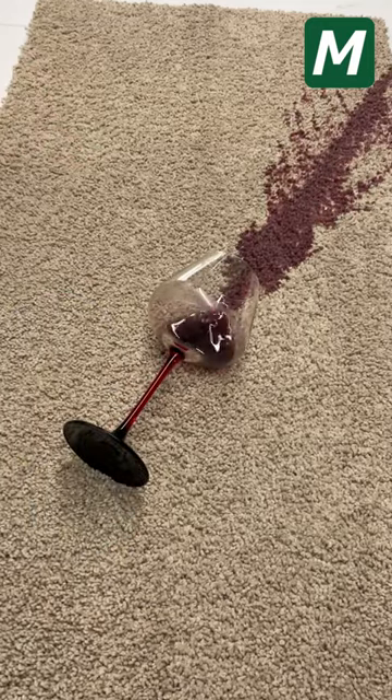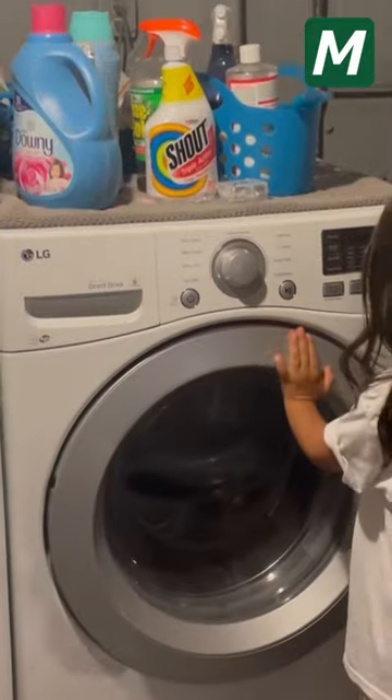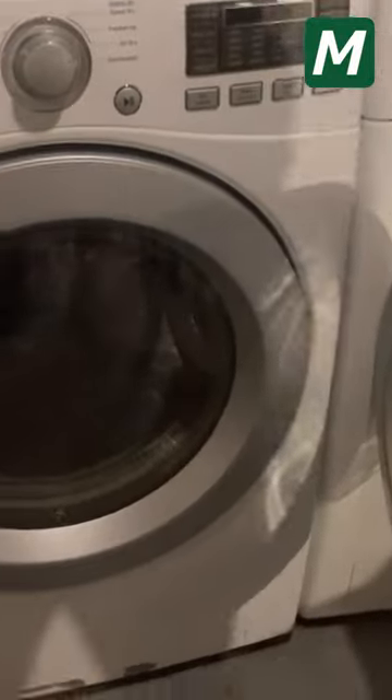How to remove red wine from a Matase Carpet. There are two ways. The first way: put the Matase Carpet directly into the washing machine. After washing the Matase Carpet, dry it.